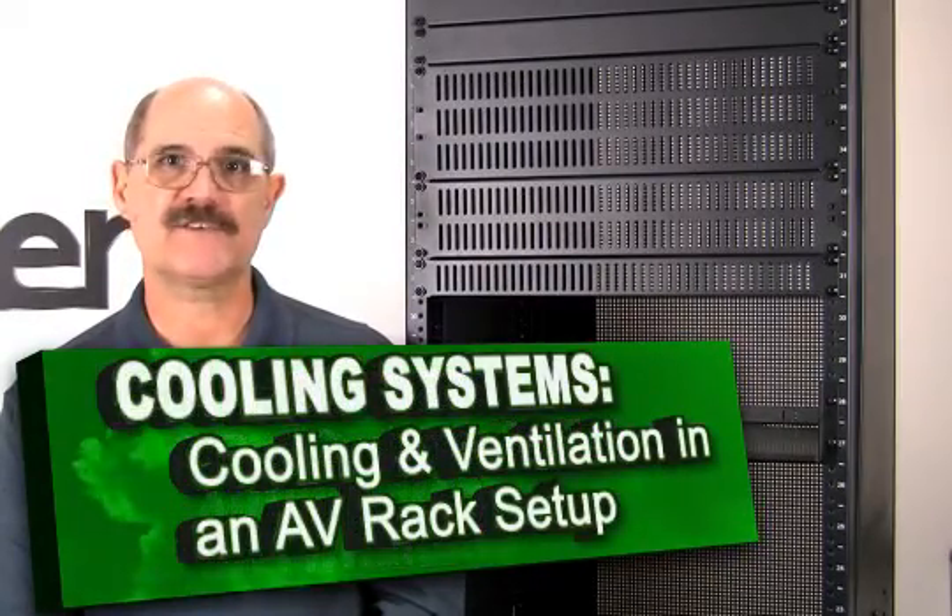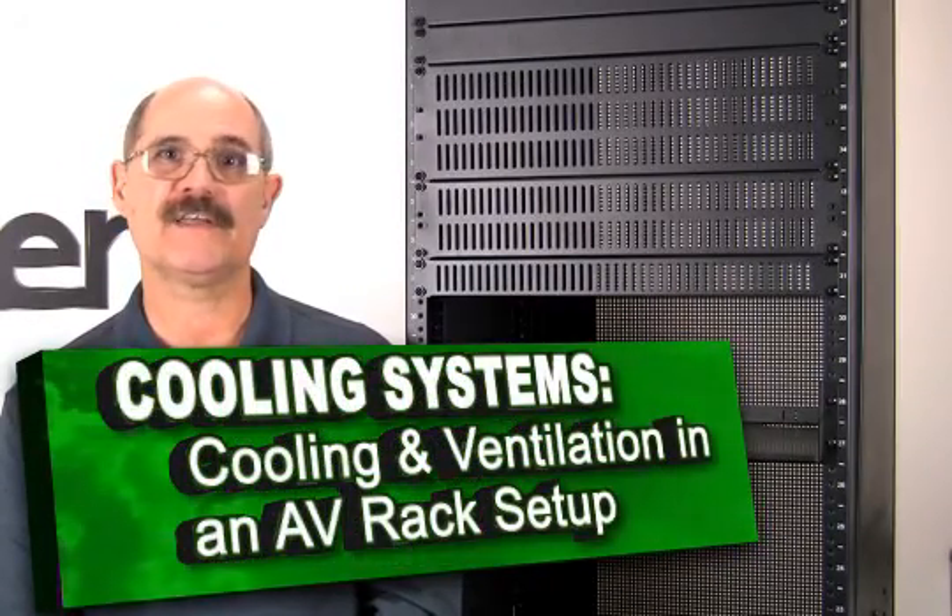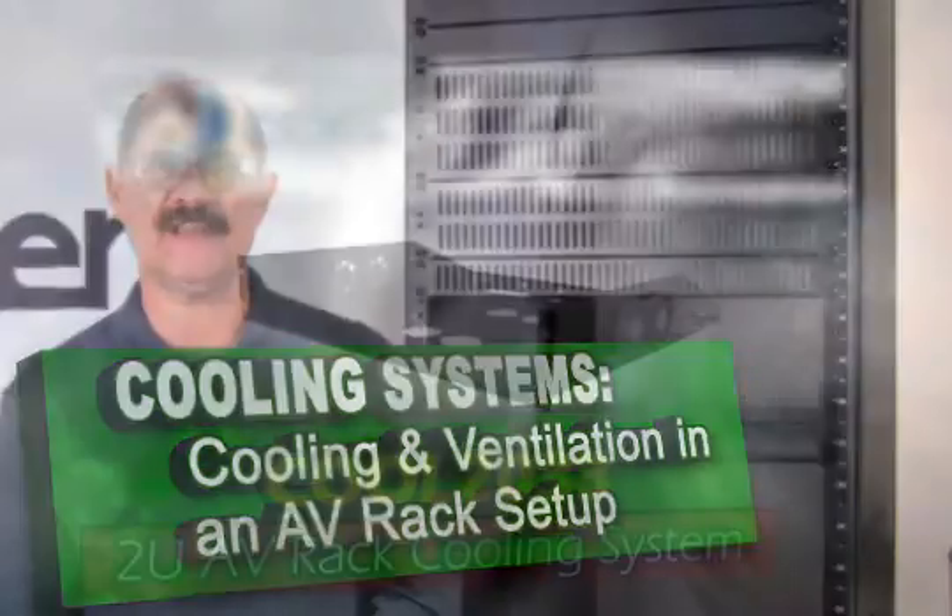Hi, Bill Huffman here for Skywalker. Sometimes an AV rack install calls for extra cooling and ventilation. We have what you need.